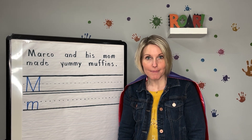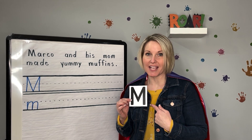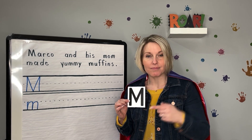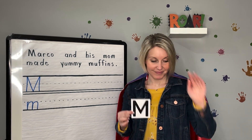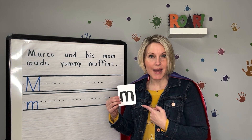Can you say M? This is an uppercase M. Say uppercase M. And this is a lowercase M. Say lowercase M.